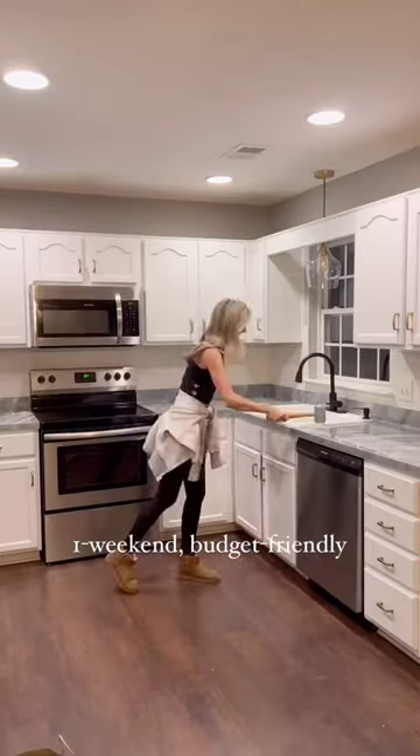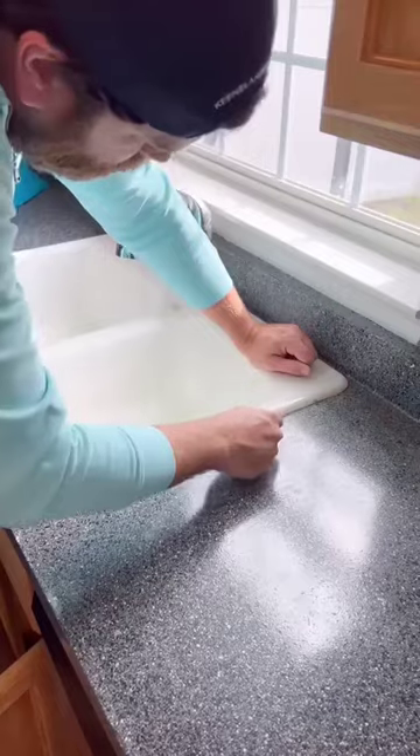Would you believe me if I told you that this kitchen transformation only took us two days? This is how we spent the last weekend at my brother and sister-in-law's house.